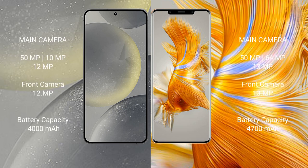Samsung Galaxy S24 features a triple rear camera setup of 50MP plus 10MP plus 12MP, and a 12MP front camera. Huawei Mate 50 Pro features a triple rear camera setup of 50MP plus 64MP plus 13MP, and a 13MP front camera.